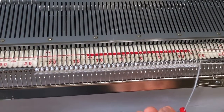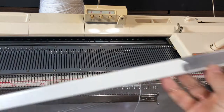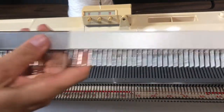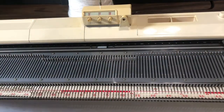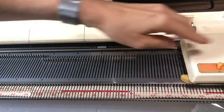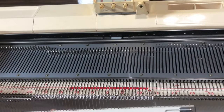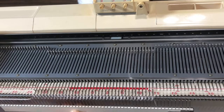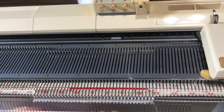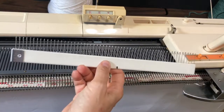However, the newer cast on combs — like this one and the longer piece that came with it — came with my 970 and later model Brother electronic machines. These combs don't have the little hooks on the end. The method described in the manuals involves running a row of knitting across, then hanging the cast on comb with the prongs facing away from you. It works, but I've always found it a bit fussy.